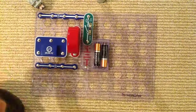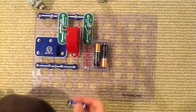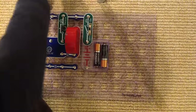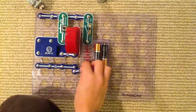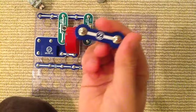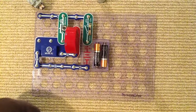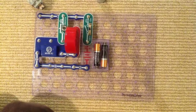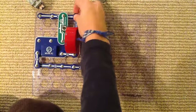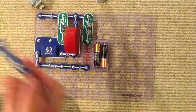Oh my gosh, I forgot to remove the one snap wire — no wonder. Okay, put this two snap wire over here. Let's get another two snap wire. Another and another two snap wire. Yeah, that's all the two snap wires we need. To finish this we need a three snap wire.